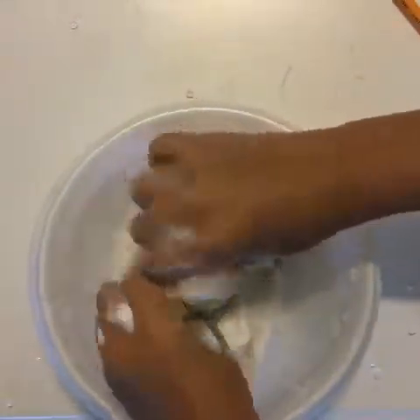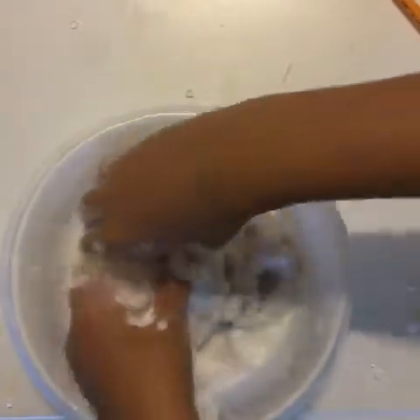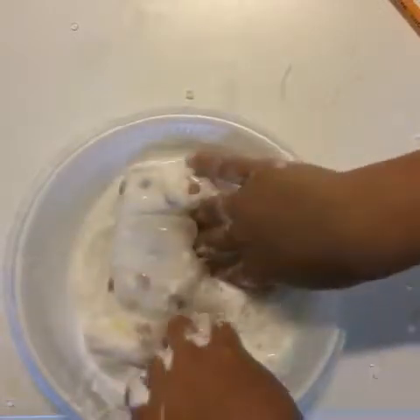Kneading the shaving cream in — the shaving cream might get mixed with the water. Your hands may get messy during this, so make sure to wash your hands when you're all done.